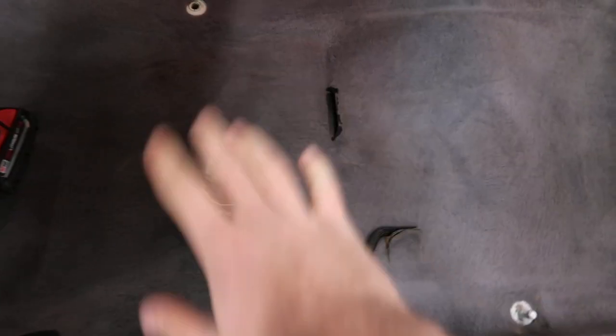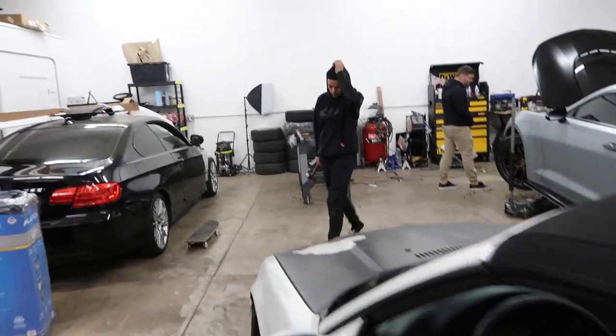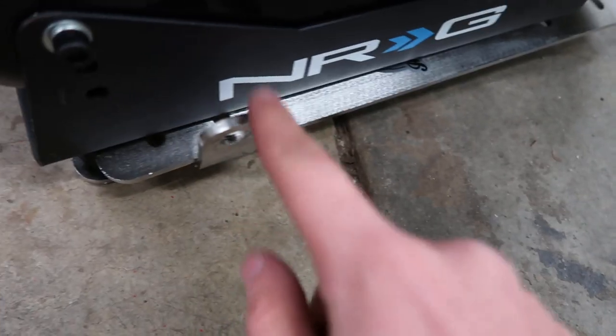Alright guys, I was able to test fit this seat here and it's sitting pretty good. The only issue now is fitting the seatbelt tensioner — you can see it's not sitting at a good angle so I can't get the screw holes to line up. I'm going to try to figure this out real quick. We're trying to figure out a way to put that on there without messing anything up, because we don't want this thing to explode on us while we're driving. We can play around with this little bracket here.